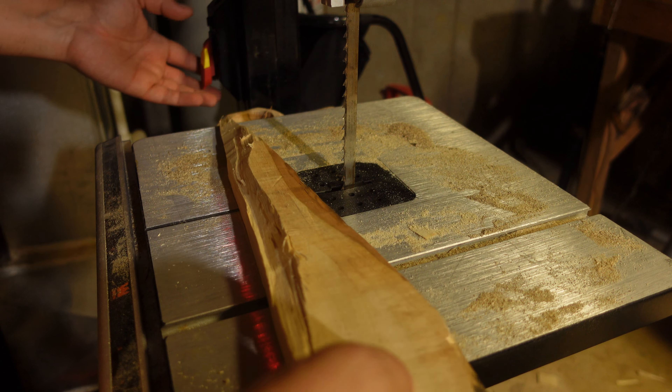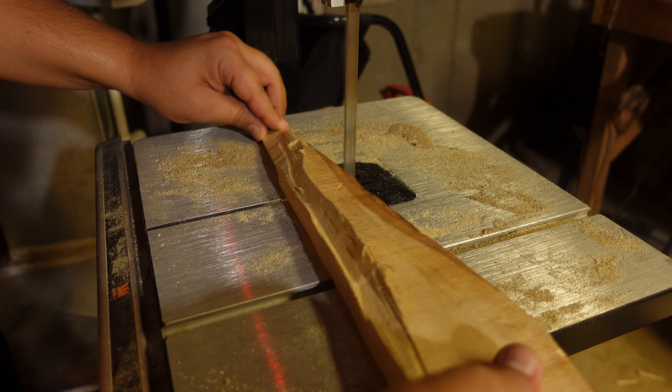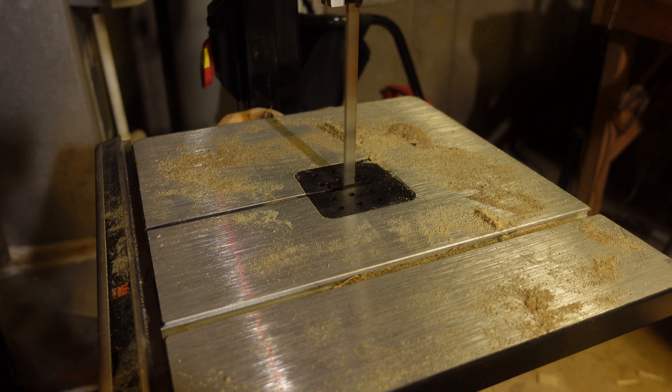First of all, let's cut a little of this off because otherwise it won't fit with the camera. I won't hook up the shop vac because it's too loud.